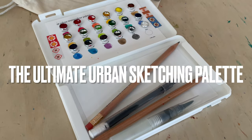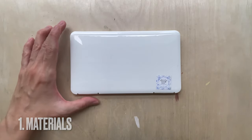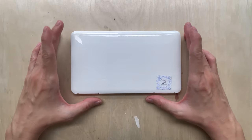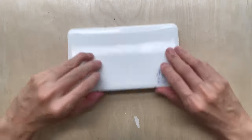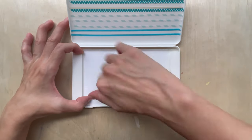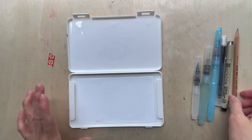In today's video I'm going to show you how to convert a mask case into an ultimate sketching palette. This is the generic hard plastic mask case - about 1 cm thickness - with two little clips that hold it closed. When you open it up, you find two holders designed to slot in a normal surgical mask. This case is thick enough to hold various sketching materials.